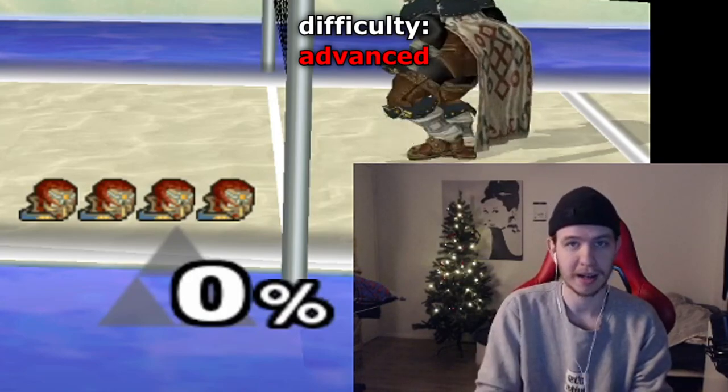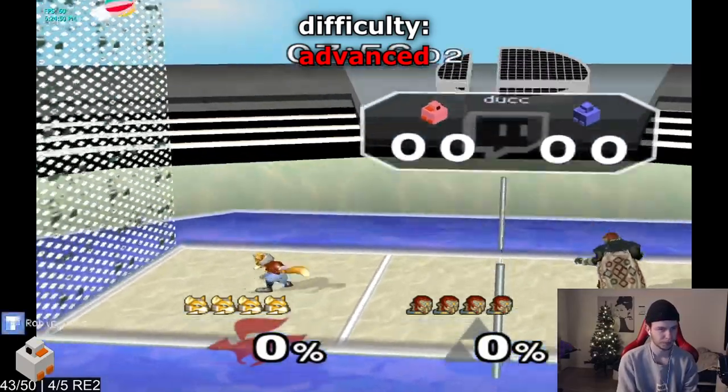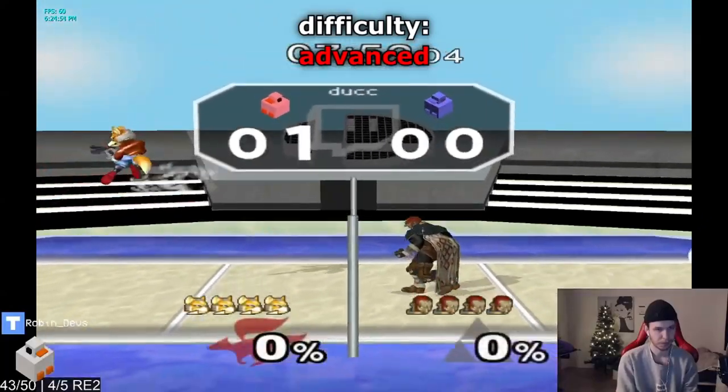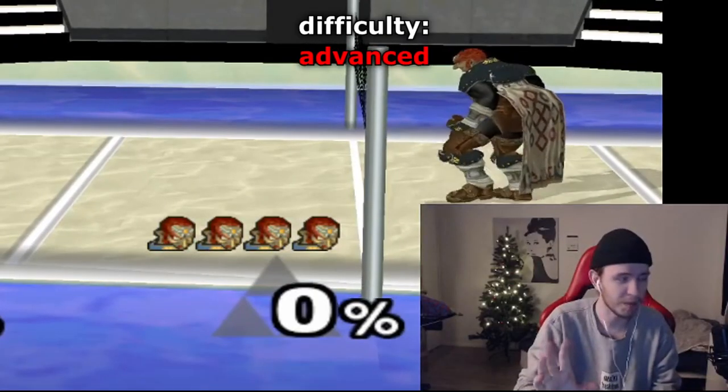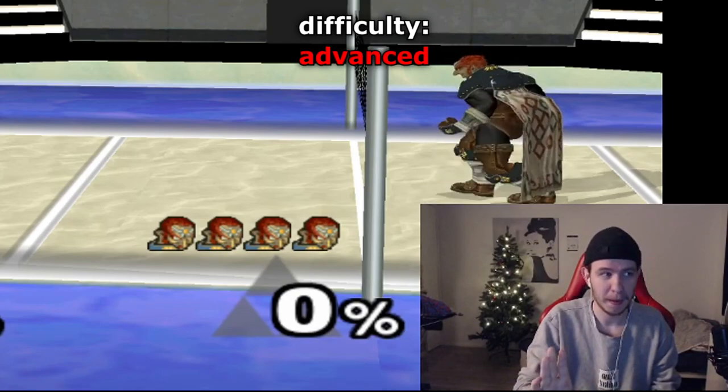You want a wall jump, laser, down tilt, back air, up air — insane.